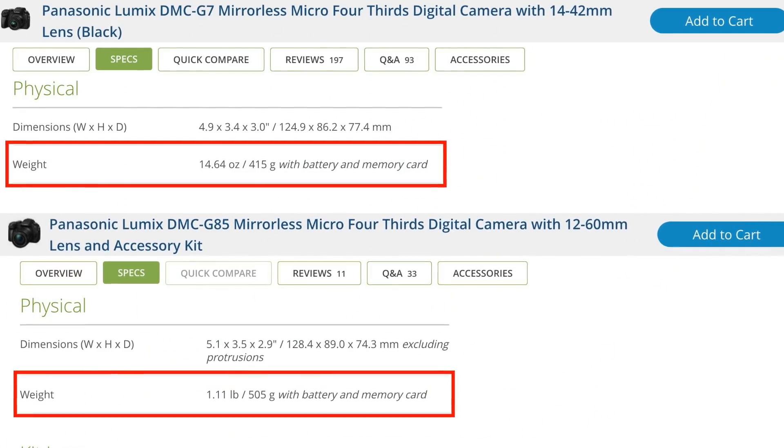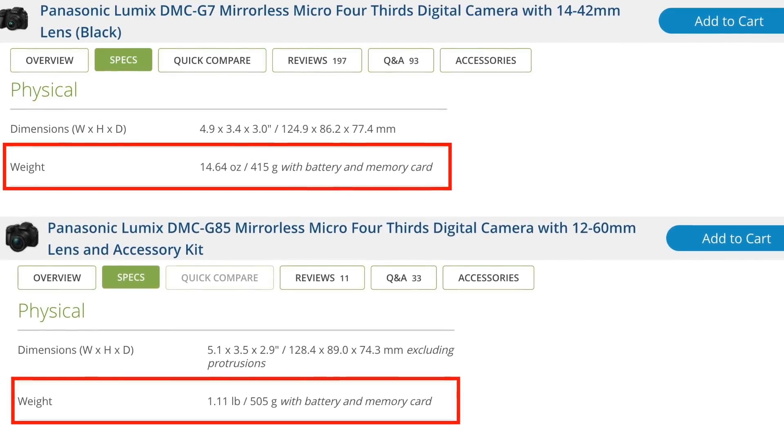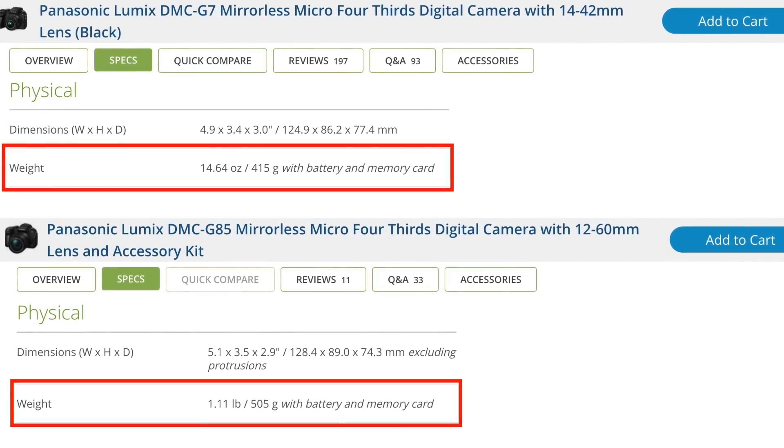You already know that the G7 is lighter. If you're on shoots constantly on tripods and running and gunning, you won't notice it too much. But if you're just out on a day, especially without a camera strap or wrist strap, the G85 does get a bit annoying sometimes. In terms of build quality — did it add to my experience? Yes, because the G85 feels solid, more expensive and premium. But also no, because the grip is slightly smaller and I don't really care about the weather sealing — I don't shoot in the rain.